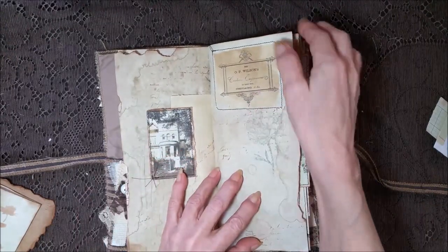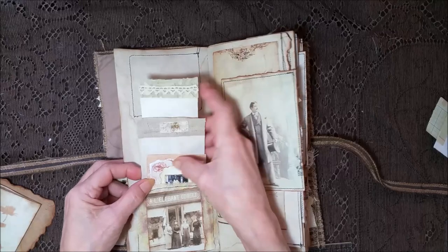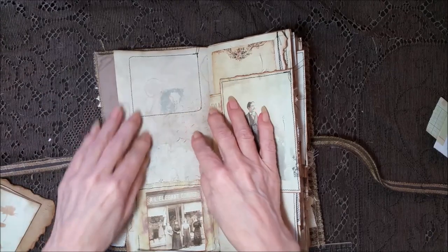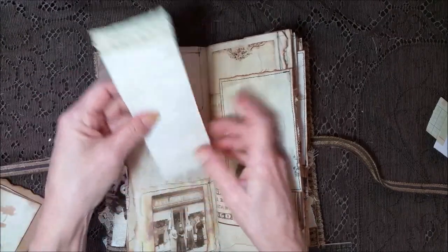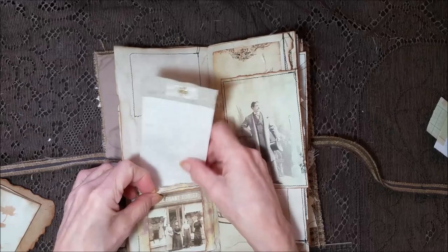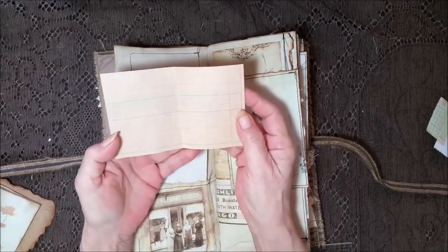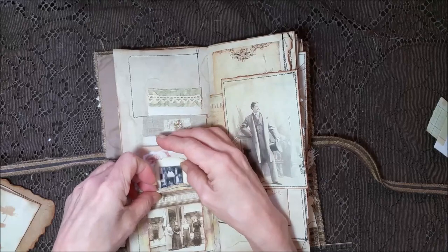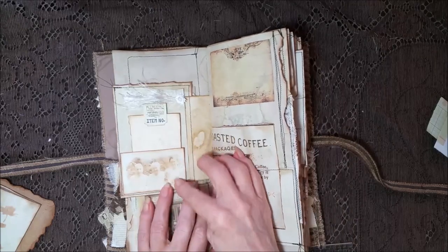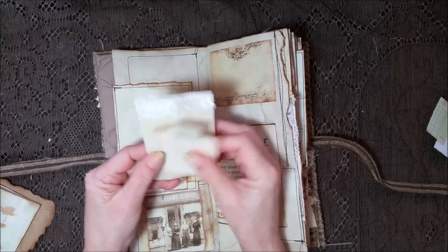Pretty image. Over here is a gauze pocket that I inked up and stained. That's the stitching from the other side and a little bitty thread. Some stamping, and that's got several cards. And then I put this little card in there — a nice handsome gentleman. Another tuck spot, a tuck spot here. Look at how that came out, so pretty — and two cards.